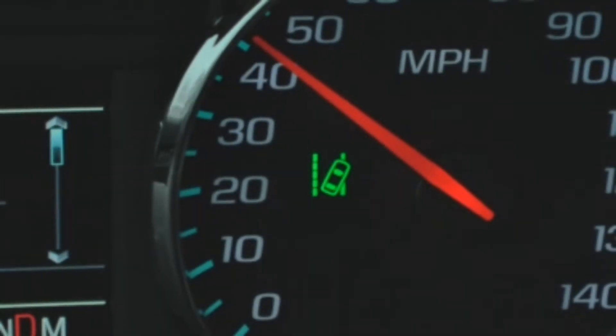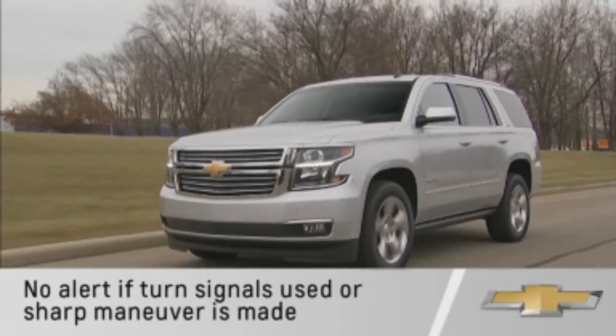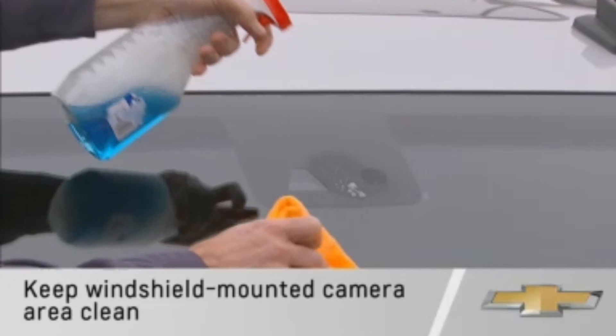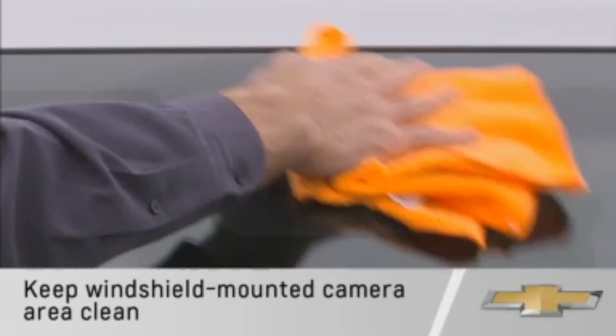The system will not flash if you change lanes while using the turn signals, or if a sharp maneuver is made. As with Forward Collision Alert, the camera area must be clean for the system to operate properly.